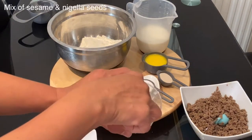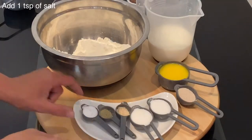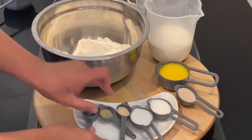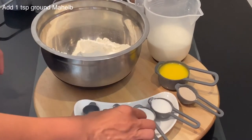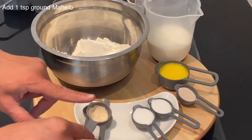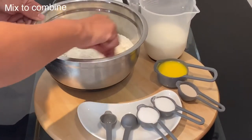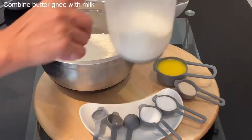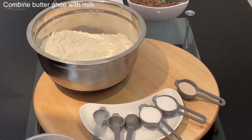I also have one medium egg for brushing the pastry and a mix of sesame seed and nigella seed for sprinkling on top. Start by adding the teaspoon of salt to the flour, then the half teaspoon of ground cardamom and half teaspoon of ground malab, and mix to combine. For this dough I will use one cup of warm milk — body temperature — do not overheat it, otherwise it will spoil the yeast.